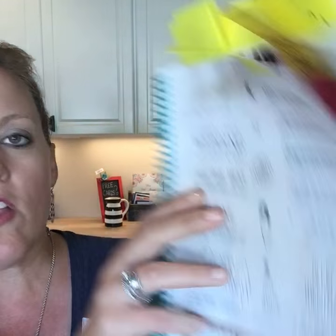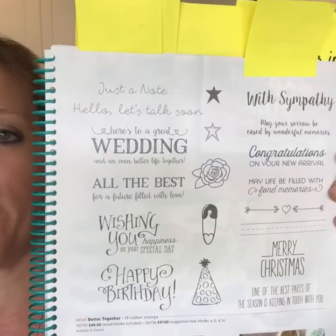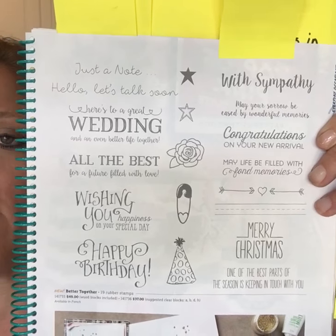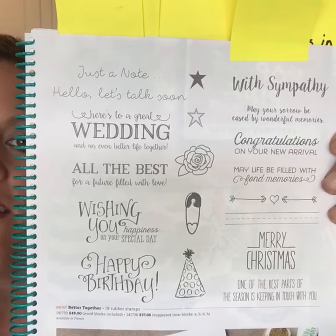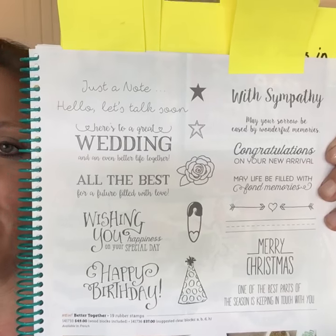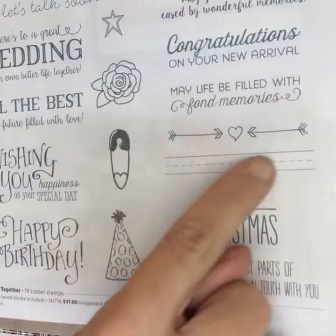Another great sentiment set is on page 83 called Better Together. I admit I sometimes don't want to buy sentiment sets because I want fun cute images, but this one is different — the word IS the art on this card. It's not something else; it's the cute font of the sentiment that makes it special. Really, really cute, and it has little school lines — I love that.